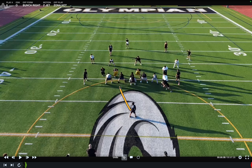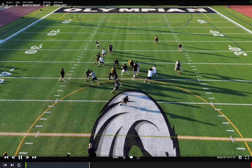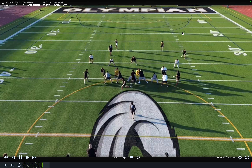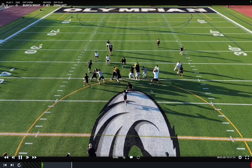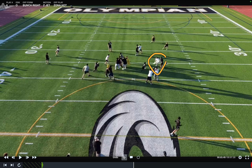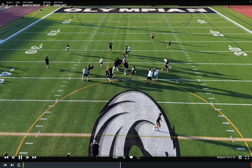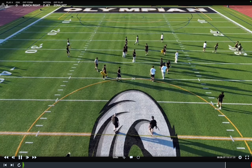Running backs, under center you've got a B-gap track. If it's cloudy, jump cut. Jonah did a really good job today — he pressed it, it looks cloudy, and he cuts back backside. This is really good, exactly how we want this play to hit. If it's not there play side, get back side to it. Marley, way to go get to the second level, look for work. Jaden — whack and drive. Hit him. Whack and drive. Too nice. Now get to the sideline, Jonah. Good, we can work with that.